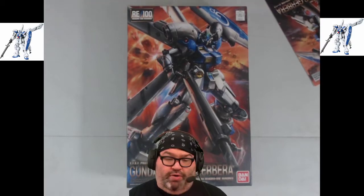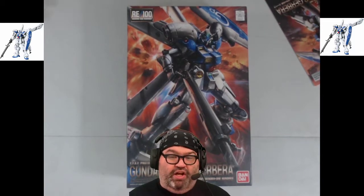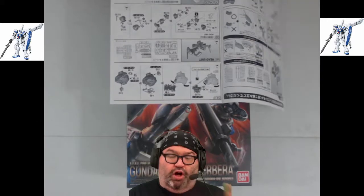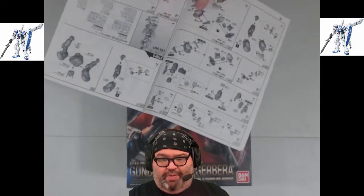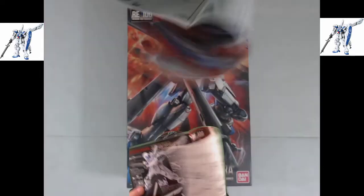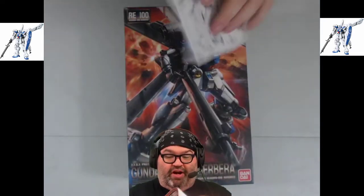These are cool-looking kits. It's got a cool backpack, a cool gun, and a cool shield — just a good-looking Gundam, and this will be a nice fun build. There are some stickers, and we'll do that of course. The RE100 instruction manual is great — the RE100 never fails. I'm always really excited about it showing you what it's going to look like and what all the components are. Look at that leg information right there — all the components and how they're going to interlock. It's very helpful.